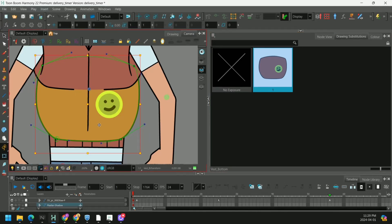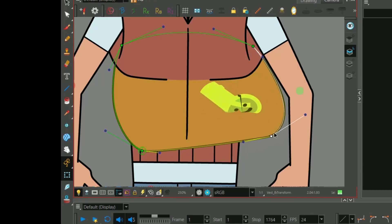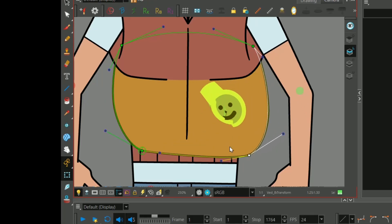So let's say we have a piece of our vest here, and we have this happy face badge on it. Now normally, when we have a regular deformer and we try to deform this piece, it gets all messed up and it looks pretty bad.